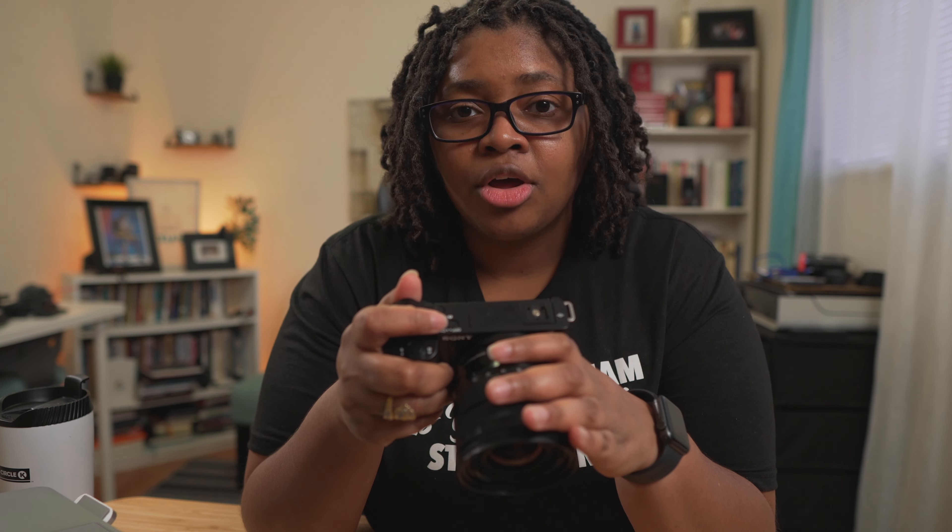So I'm curious — would you use the battery bank version or the AC power adapter version to get unlimited battery life on the Sony ZV-E10? If you want to make sure you're getting the best when it comes to recording on this camera, you also need the right memory card — and there is such a thing as the right memory card. Make sure you check out the video on screen for all the details.